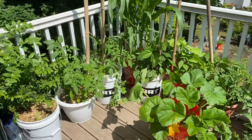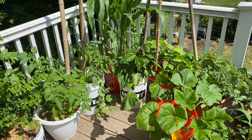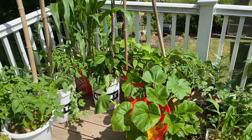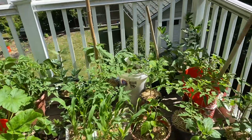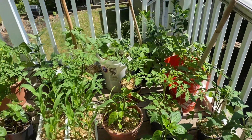All these pots actually do have worms in them, as well as worm castings. Even though I haven't shown too many videos recently with the worms, I have been using their compost and actually throwing worms into every one of these buckets, just to help break things down and whatnot.